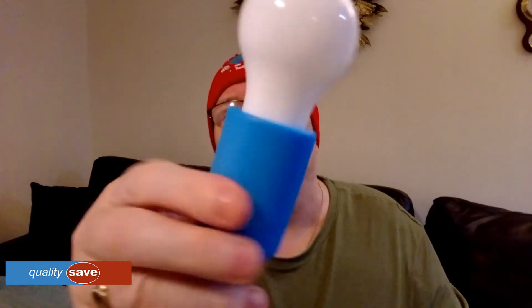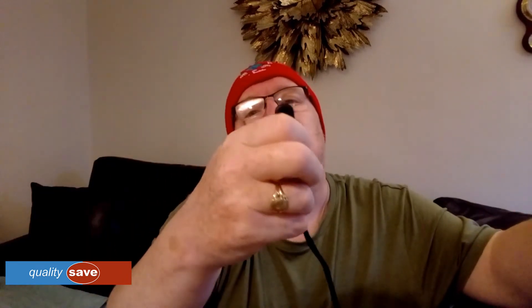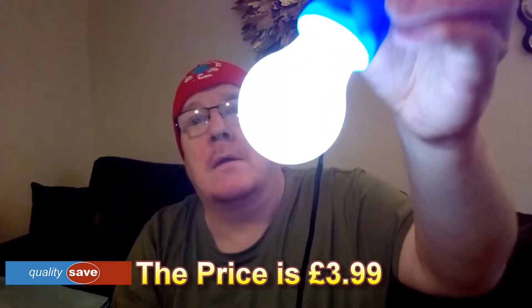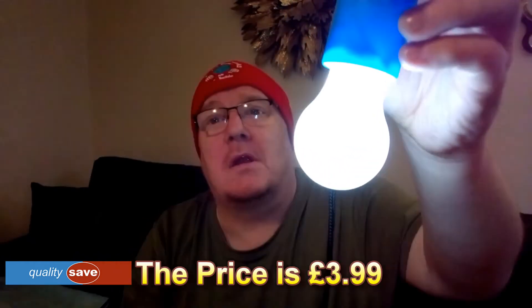They look a bit flimsy plastic but that's quite a good string. It's quite good — it's what they're like, isn't it. We're going to find out. Right, there it is. We're going to have a look at what that looks like in the bathroom where it's dark and how much illumination it gives.